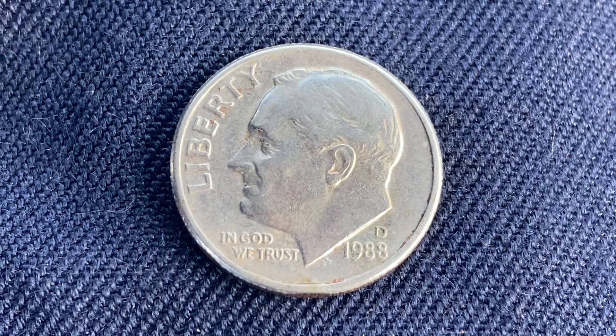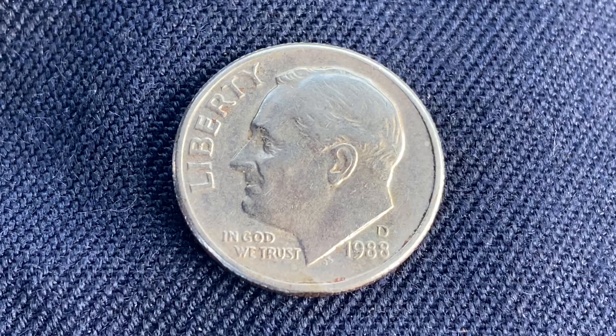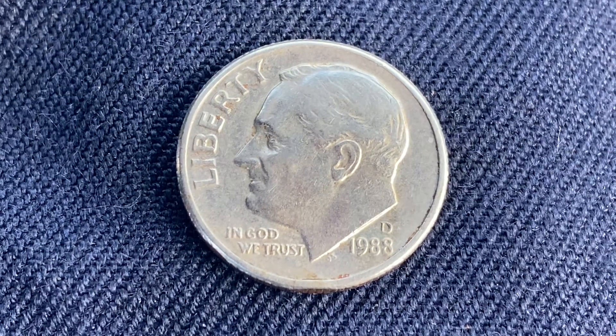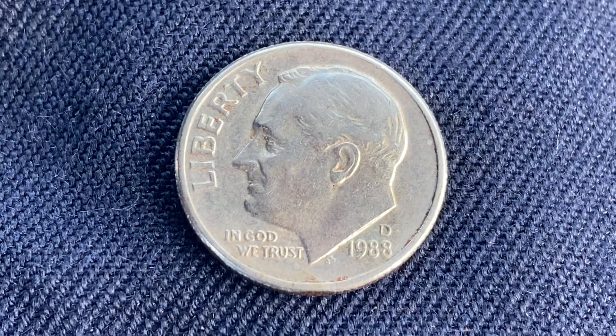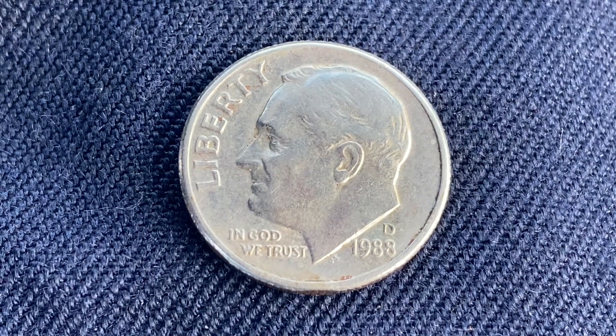So not only would it be illegal to melt this coin down, it would be illogical to melt this coin down, as the face value far exceeds the metal value in this coin at this time.